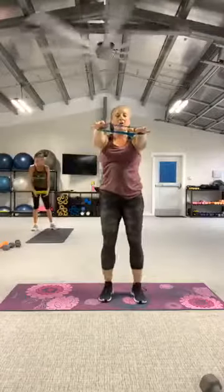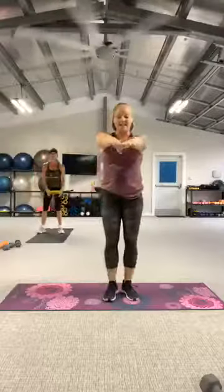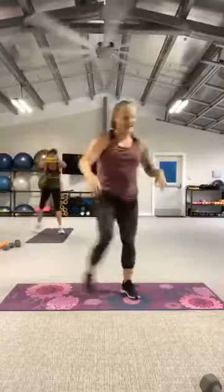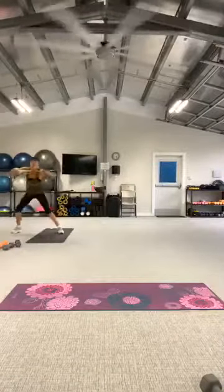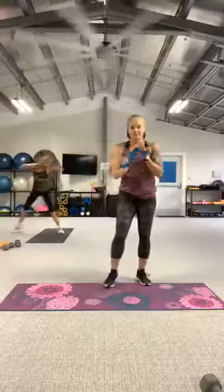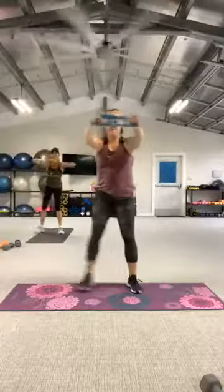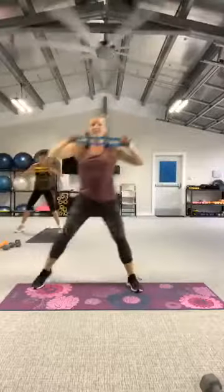Palms down — I'm going to step it out into a left lunge, high row. Let's go. Keep going. Nice one again. Give me one more. And rest.